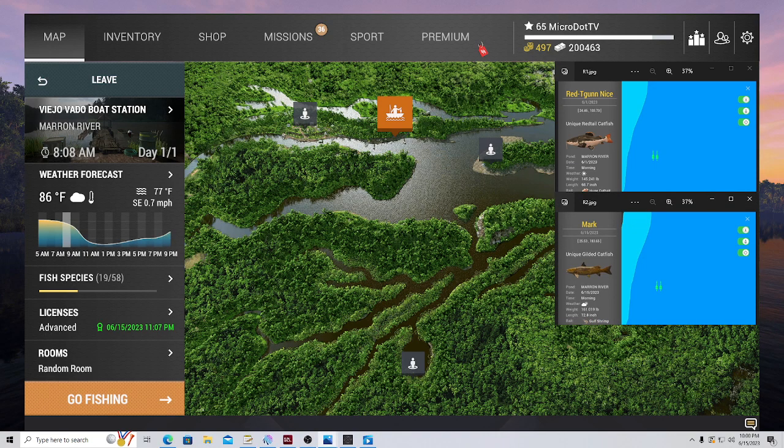I am live on Twitch usually Monday, Thursday, and Fridays at 11pm. You can check me out at micro.tv on Twitch. I will leave a link in the description, but let's get into the video and I will explain what's going on here.